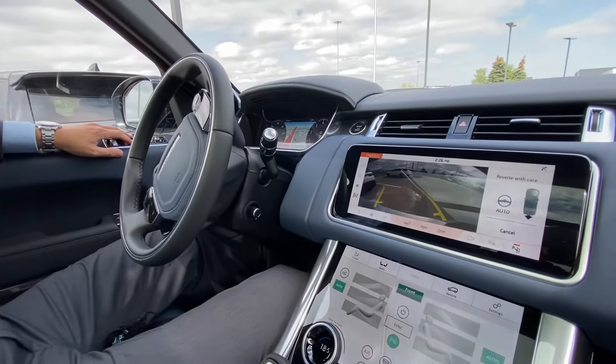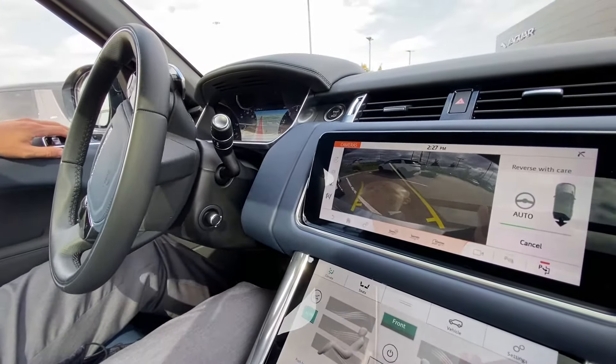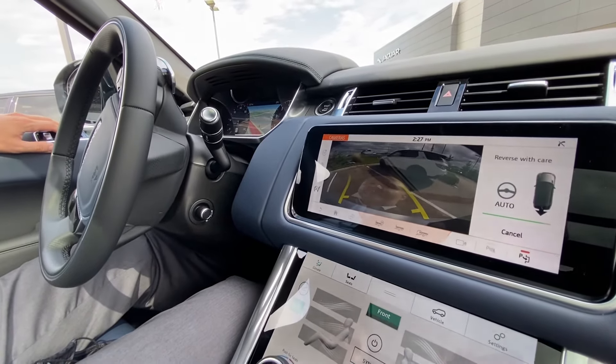On the dash there, you can see there's a green line going across the screen. Once that green line has gone fully across, it's going to instruct me for the next maneuver.